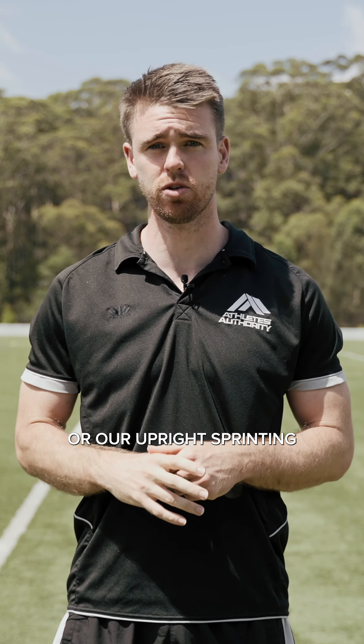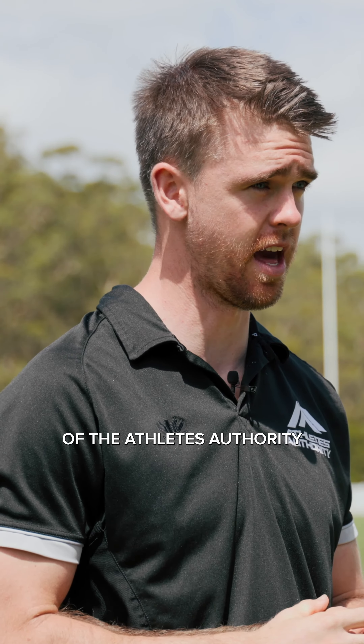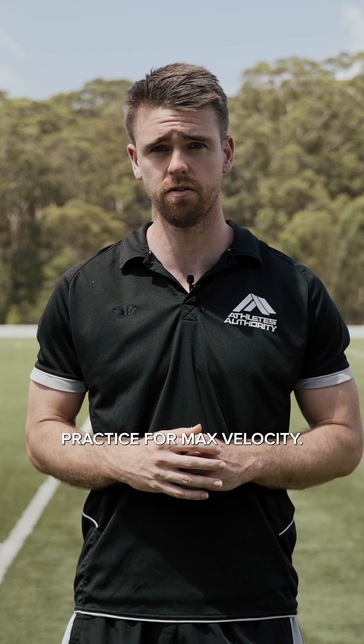Join us as we start to look at max velocity, or our upright sprinting, in part four of the Athletes Authority and Gatorade Speed Series: practice for max velocity.